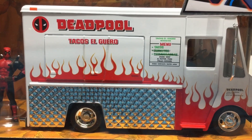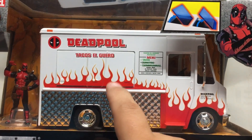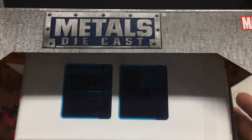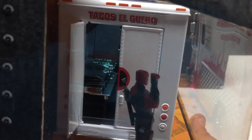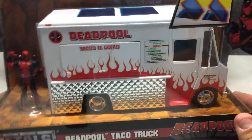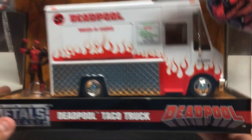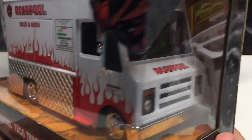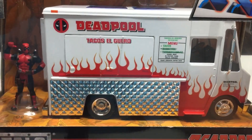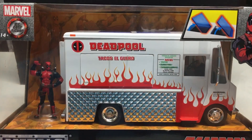You can see it gives you the menu — apparently the only thing on it is tacos. This door here slides open, this piece opens up as well as the sunroofs, and it actually features a full kitchen inside. So it's just really nicely detailed. It's pretty cool with the diamond plating and the attention to detail — it's just really really nice.